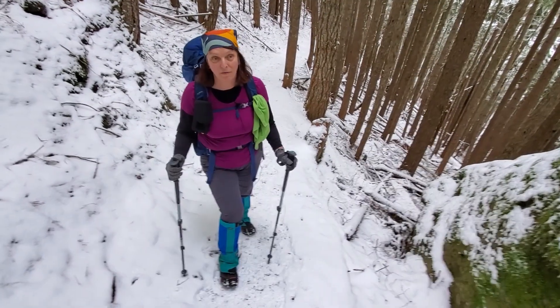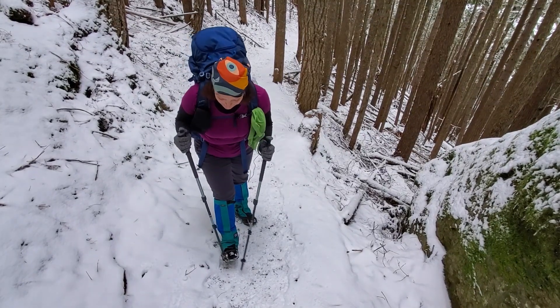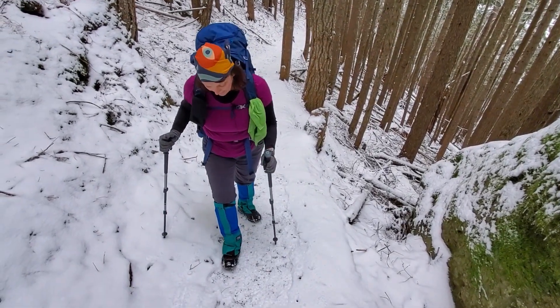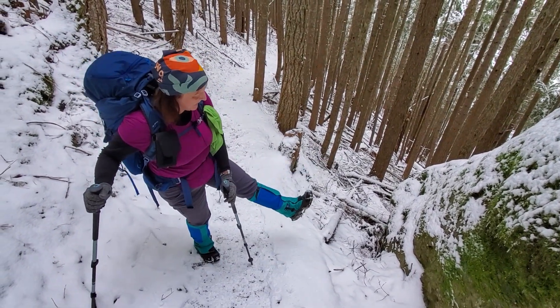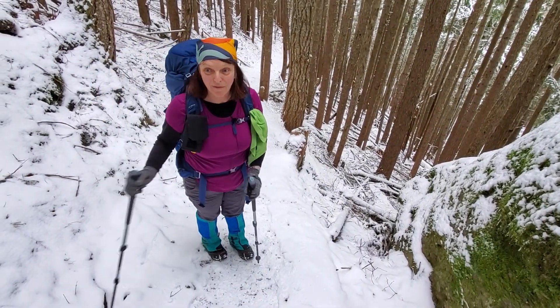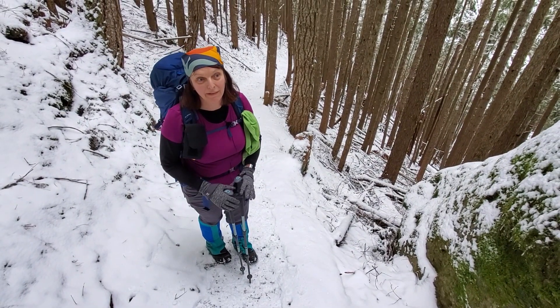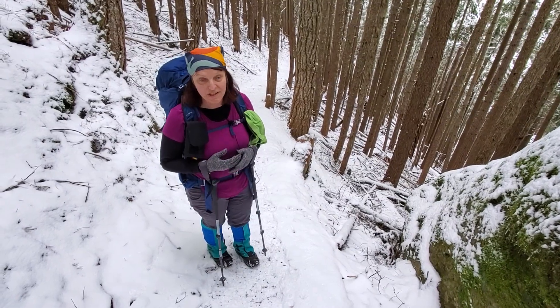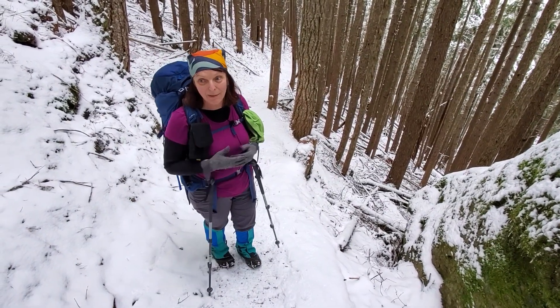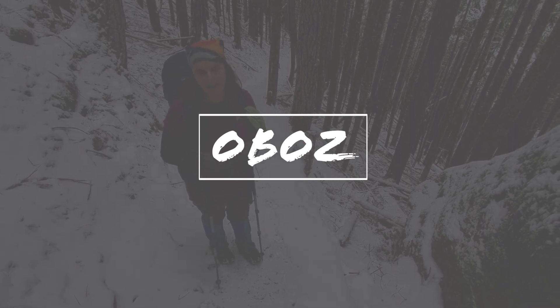We stopped for a breather. We've gone about two miles — we're thinking we're about halfway. I put on my micro spikes. My boots are doing good. I like them so far. I can tell they're a little firm and not shaped to my foot yet, but I'm loving them so far. They're Oboz and I recommend them.